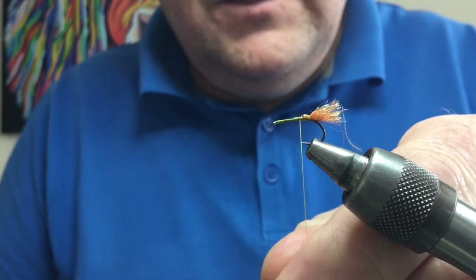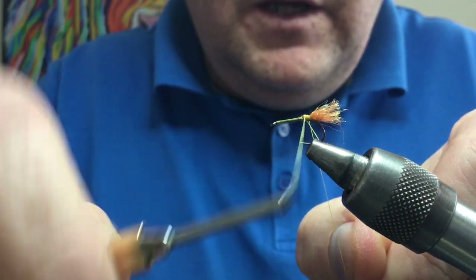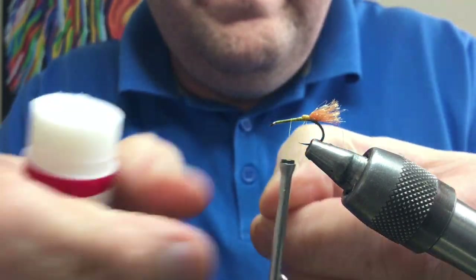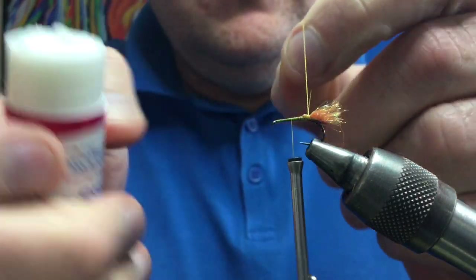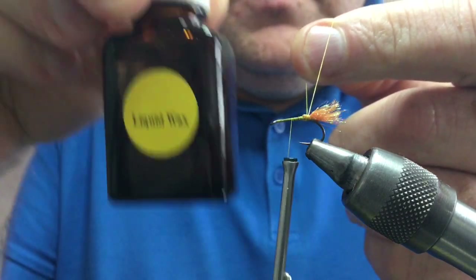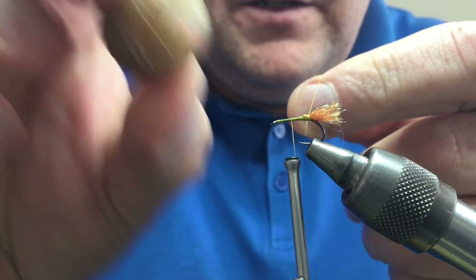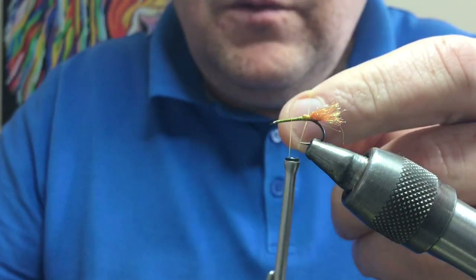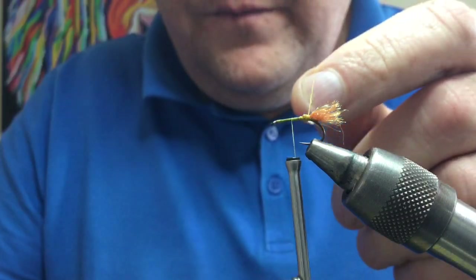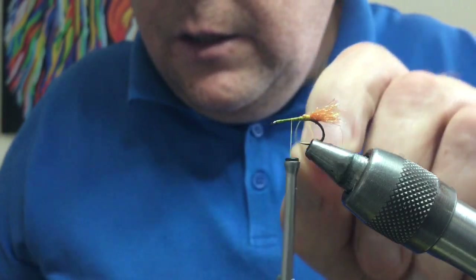Next, create a wee loop on your thread — double your thread over to create a loop. You want to wax that, make sure it's well waxed. You can use a Pritt stick, liquid wax, flag tyers wax — whatever you want. Just put a bit on the thread, rub it in, and that helps create a little bit of stickiness.